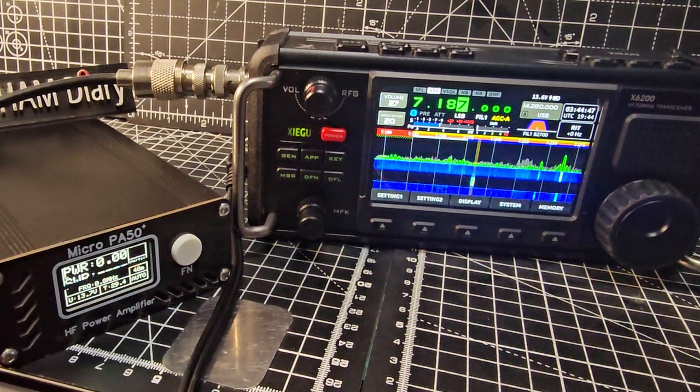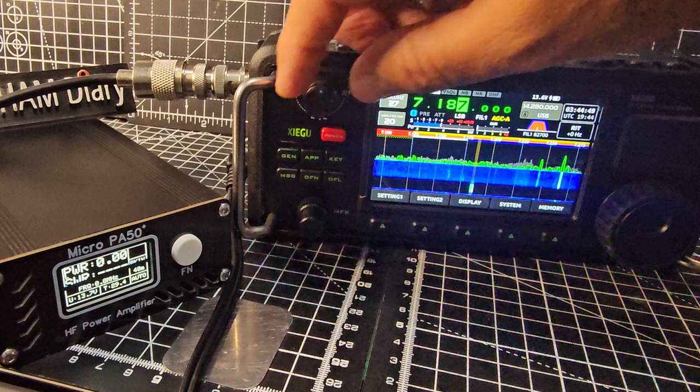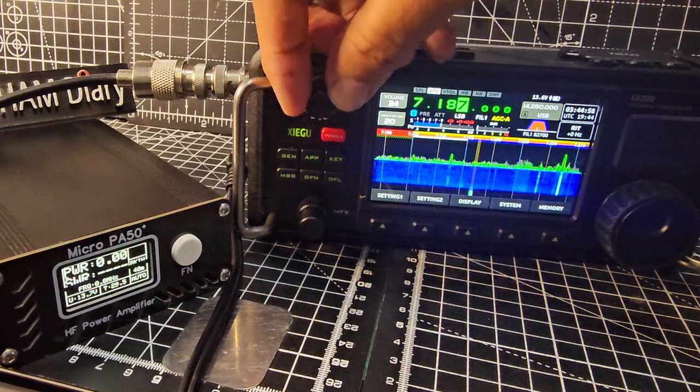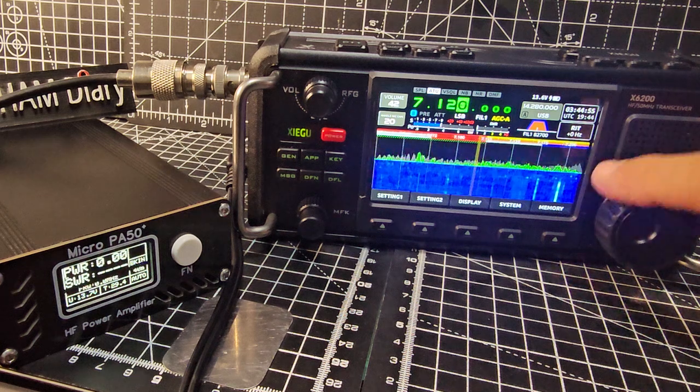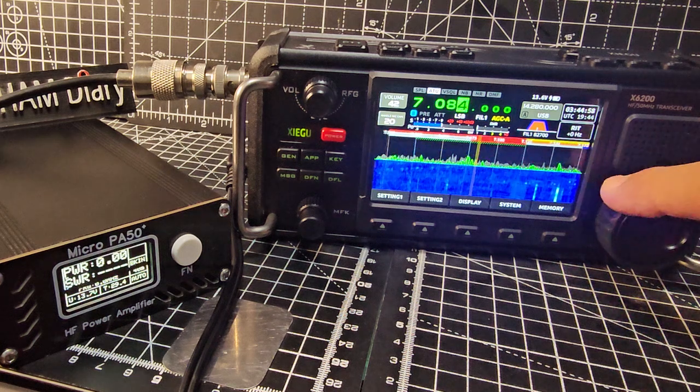The SWR isn't great, but it's just the length of wire chucked over my fence to be honest. We have just added the latest firmware - not very active on the band now, but I feel like it's working.